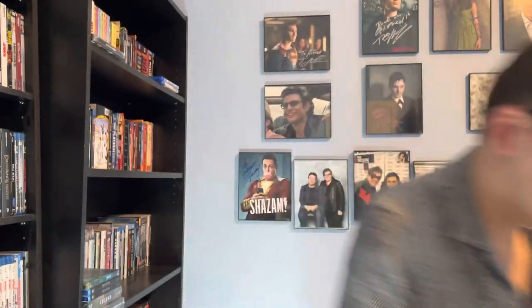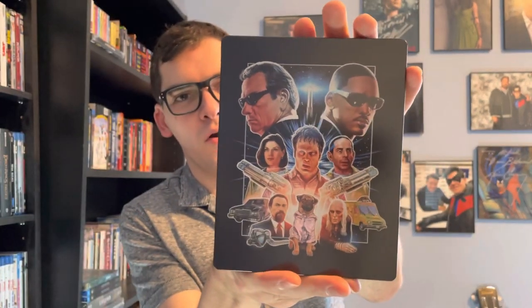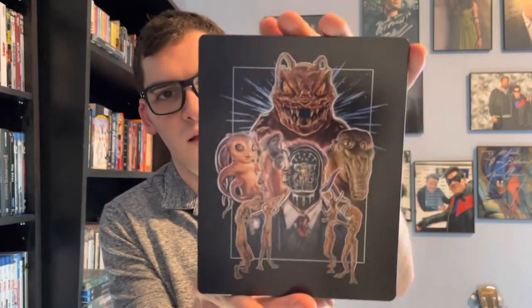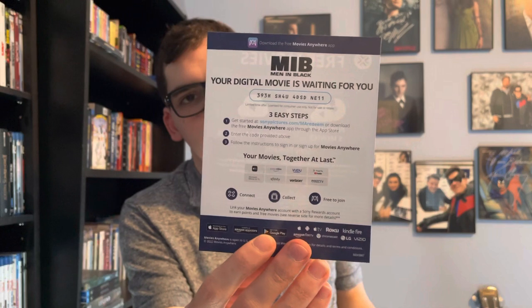Here's the J-card. And here's the steelbook with beautiful artwork — we have Tommy Lee Jones and Will Smith on the front and spine, and on the back you have the aliens. There's also a digital copy code for Men in Black.